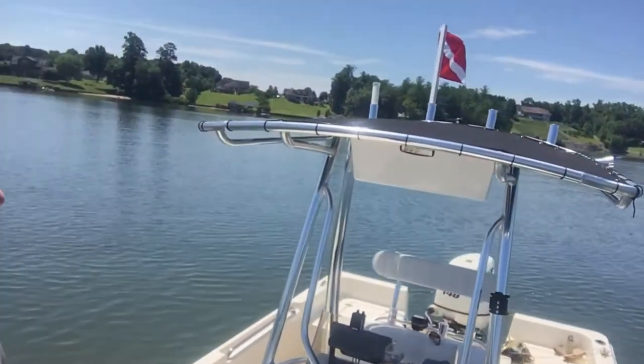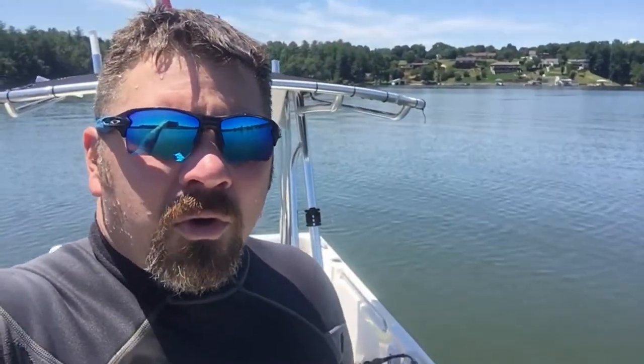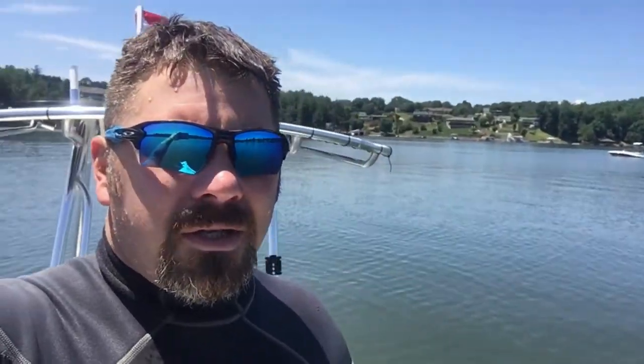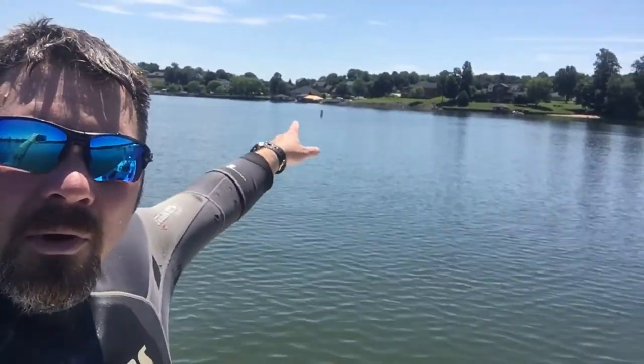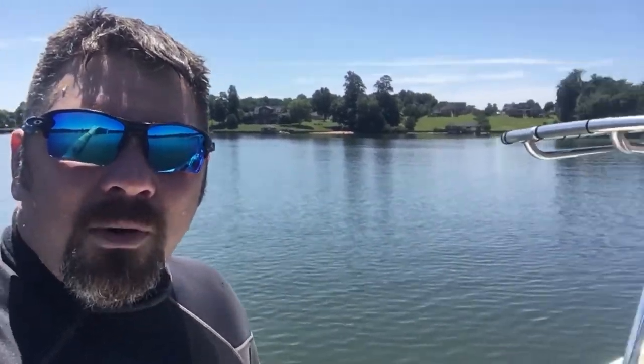What's up guys, it's Brian again from Lake Hickory Scooby Marina. As you can tell, we're back out here at our local sandbar — there's only a couple boats out here. This morning we're out here looking for a piece of a bimini top that one of our divers' friends had lost over the past weekend. We've actually triangulated the area, and we're going to use that buoy as one mark.